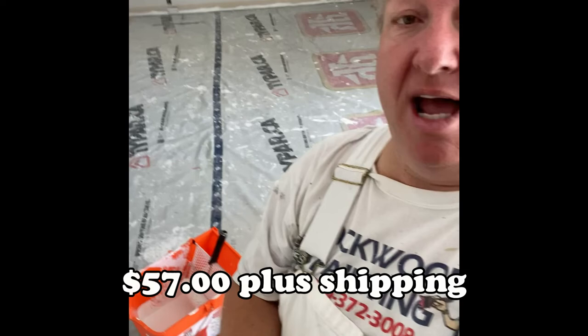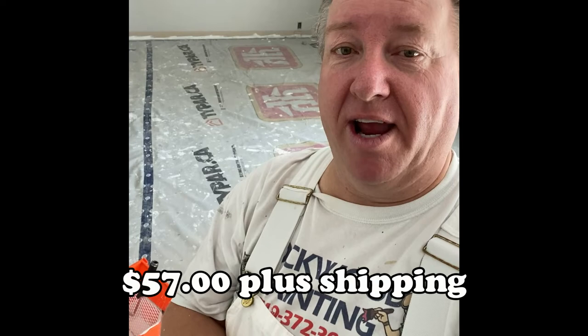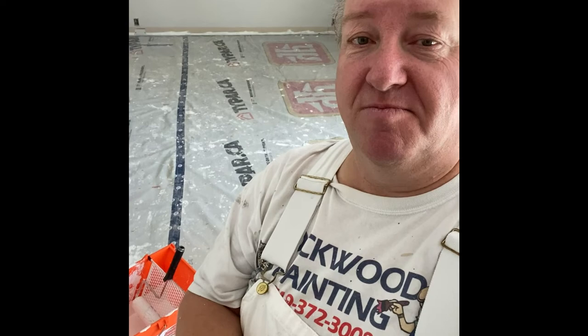I'd recommend it — not sure what I paid for it, but yeah, nice little product. I'll give it a thumbs up. If anybody's looking for a rolling paint bucket for doing large areas, I'd recommend this. Thanks, we'll see you in the next video — don't forget to like this video and subscribe to my channel. Have a good day.